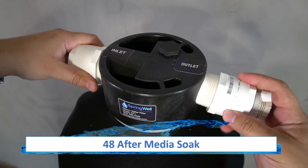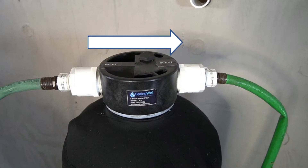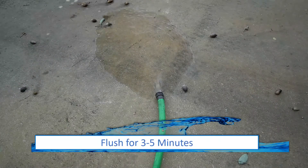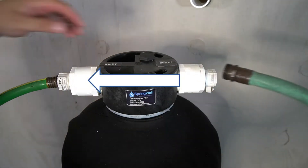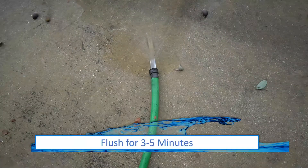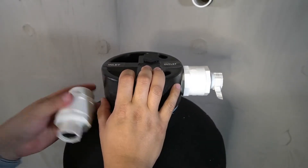The tanks will now need to be flushed after the media has been soaking for 48 hours. Once again, attach the hose bib adapters and hoses. Flush water from the inlet out through the outlet, running the water through the tank until it runs clear. Then disconnect the incoming water supply from the inlet and reverse the connection so that water is now running in the opposite direction. Run the water again until it runs clear. Remove the hose and hose bib adapters and perform this step on the other tank.